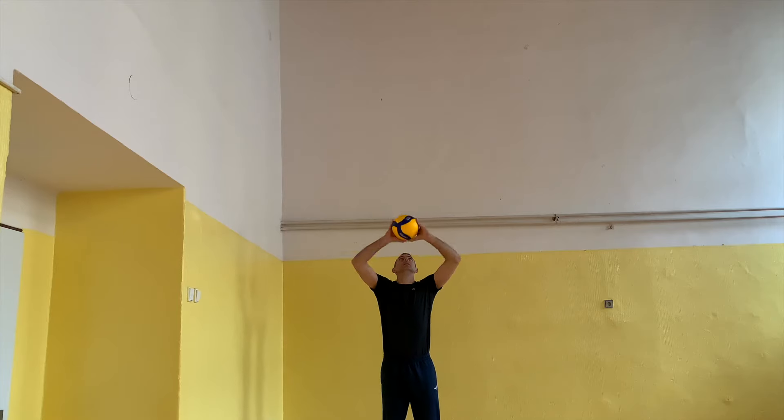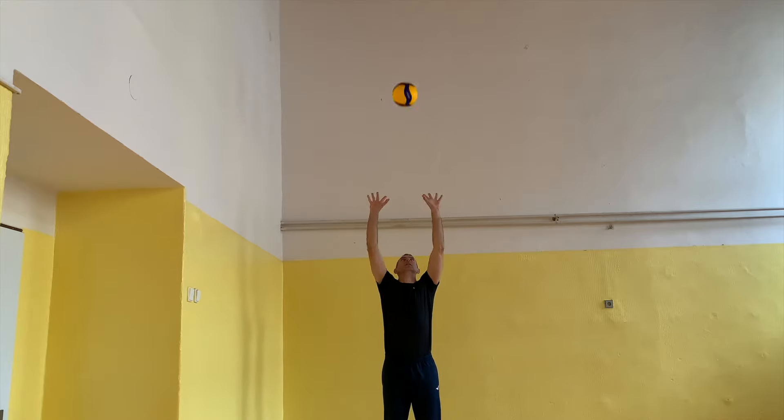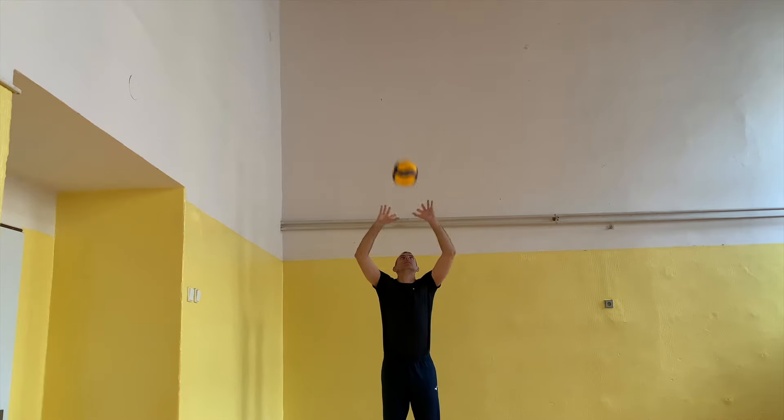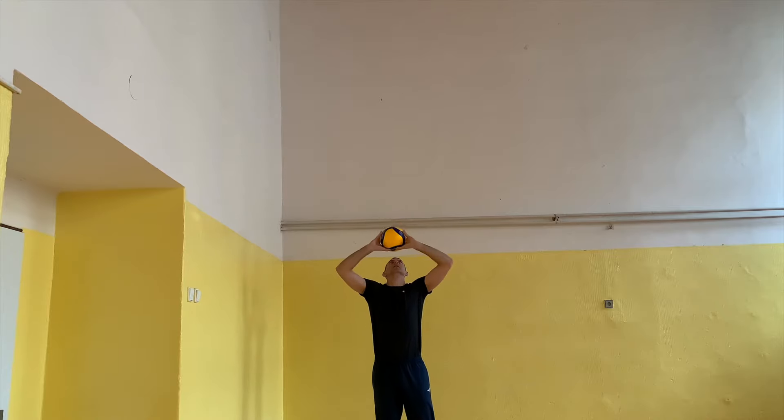Hold the ball in the triangle position, throw the ball about one or two meters over your head and catch it overhead with bent hands — don't catch it just close to your head. Perform 20 repetitions.